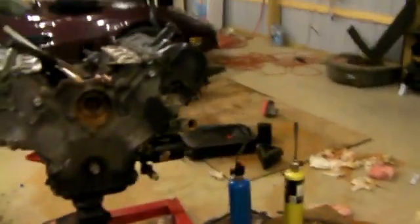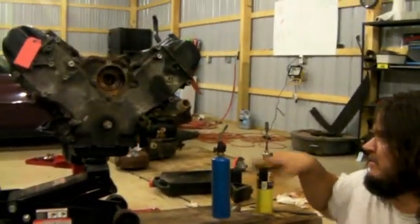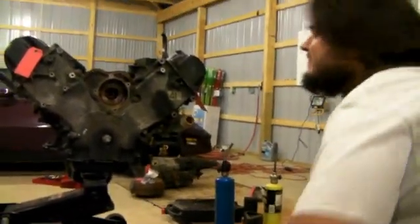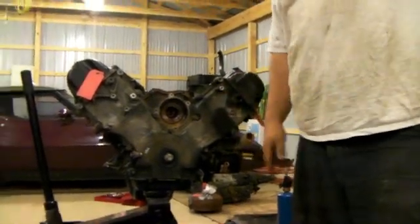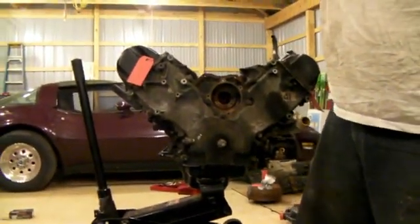So this engine is seized — or was seized. We kind of broke it loose working at it a lot. So we're tearing into this thing and we need to get the timing cover off, which means the crankshaft pulley needs to come off. And well, we broke some things.